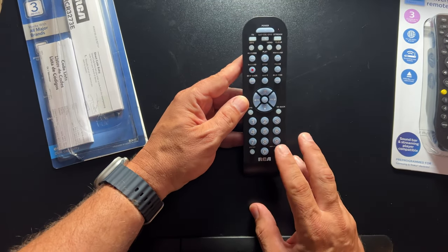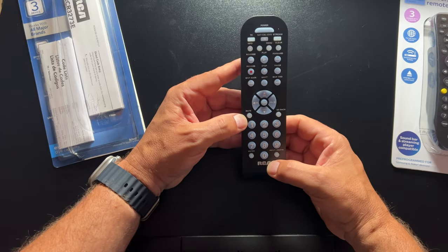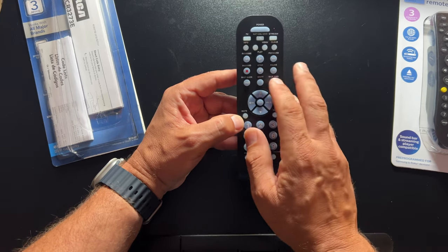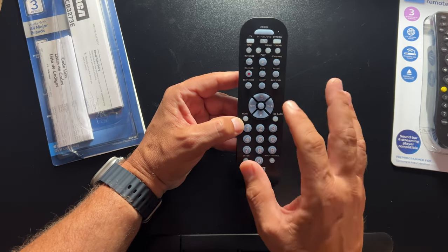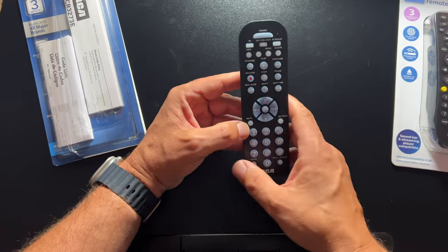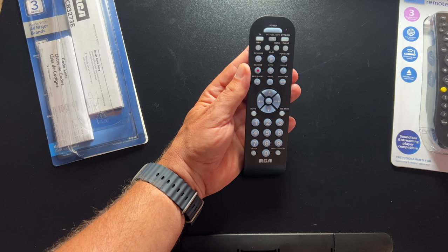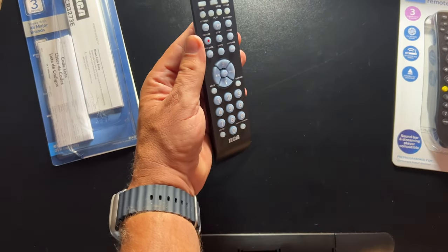It has the number pad at the bottom, and ability to go back, mute, and so forth — basic standard buttons. It also supports DVD players, so those controls will allow you to control DVD and DVR. The stream button will let you activate a limited number of streaming players, but you cannot control streaming sticks like Roku or Fire TV stick with any of these, because those rely on radio frequency rather than IR. These remotes will let you control most IR devices, which is essentially limited to your home theater equipment.